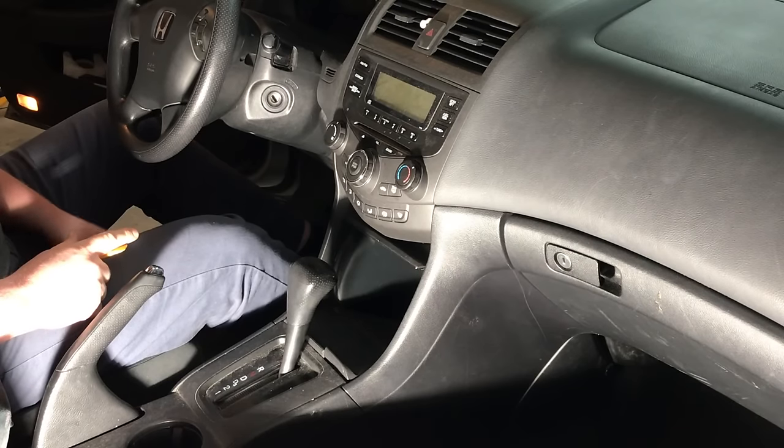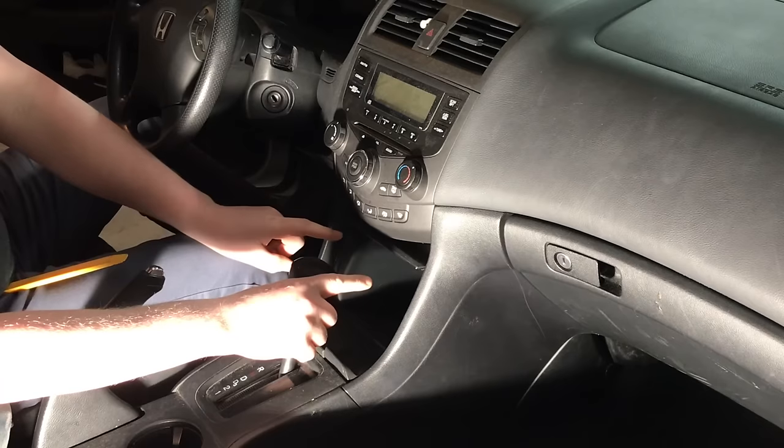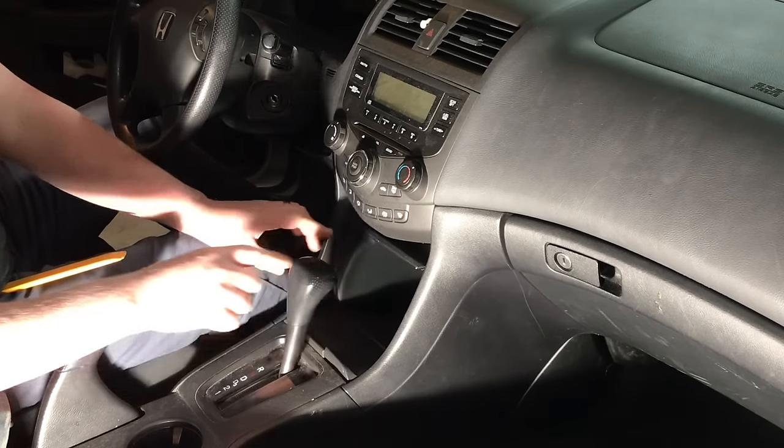Hey guys, Chris from ProvoBeast Audio Installation. Today we're going to show you how to install a separate little stereo down in the slot below.